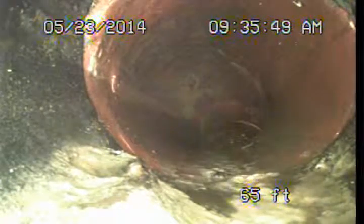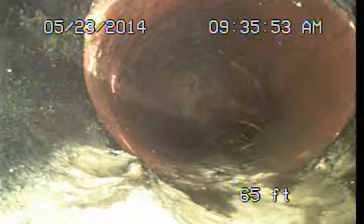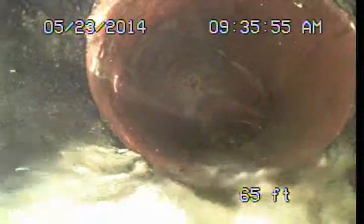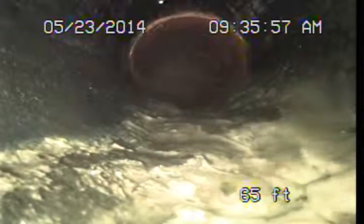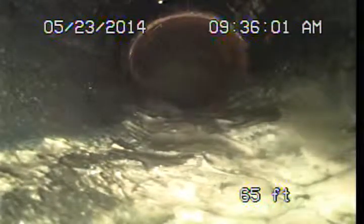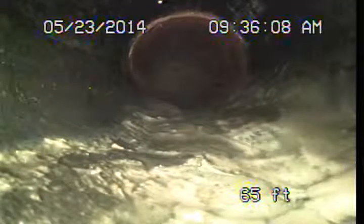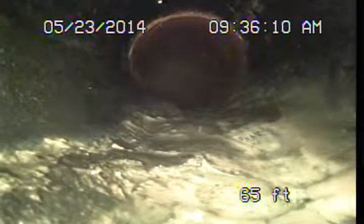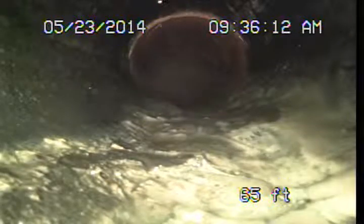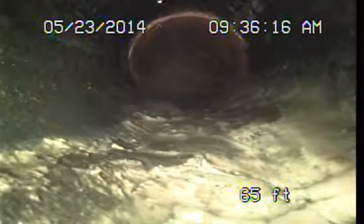We're pulling back now into a different piping. You can see we're changing colors from the orangish colored clay to a black colored piping. This pipe material is known as Orangeburg. It was a popular piping material in the 1960s and 70s — essentially a layered fibrous pipe, like layered paper, impregnated with a tar-like resin.